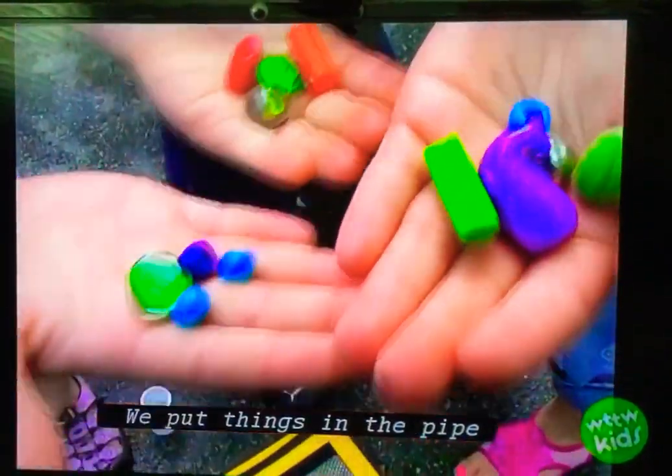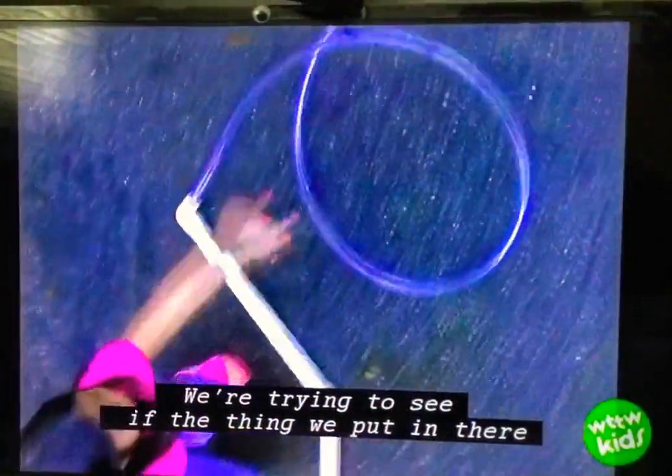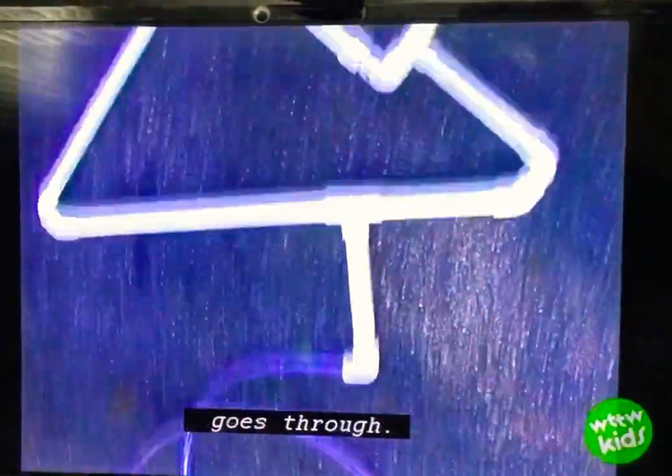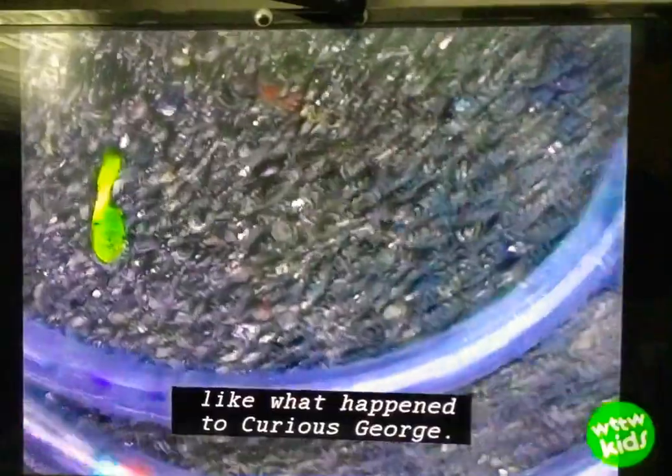We put things in the pipe and then we ran water through it. We're trying to see if the thing we put in there goes through. It might clog the tube, like what happened to Curious George.